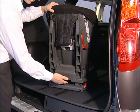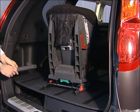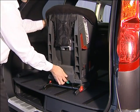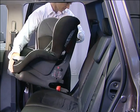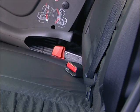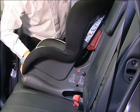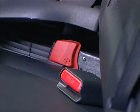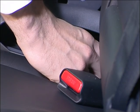On this seat, you then need to remove the plastic cover. You can now attach the seat to the ISOFIX anchor points via the guides. When the seat is correctly attached, you'll see that the indicators show green.